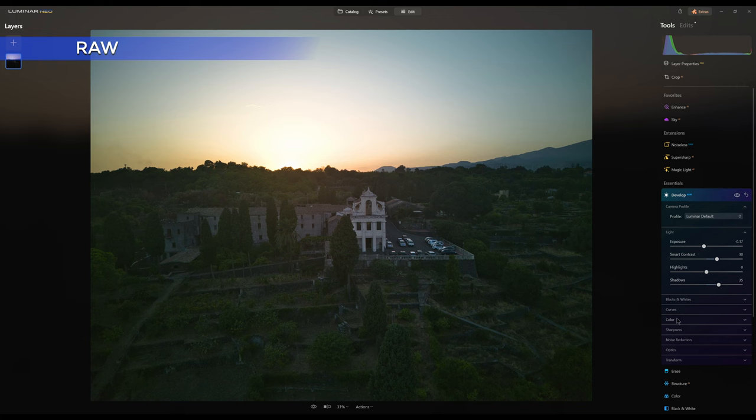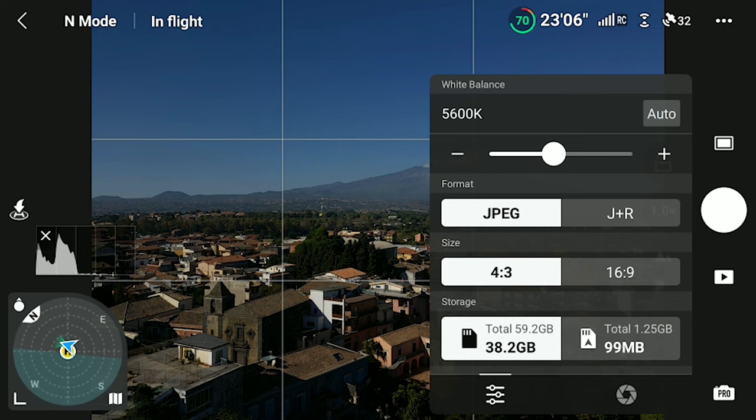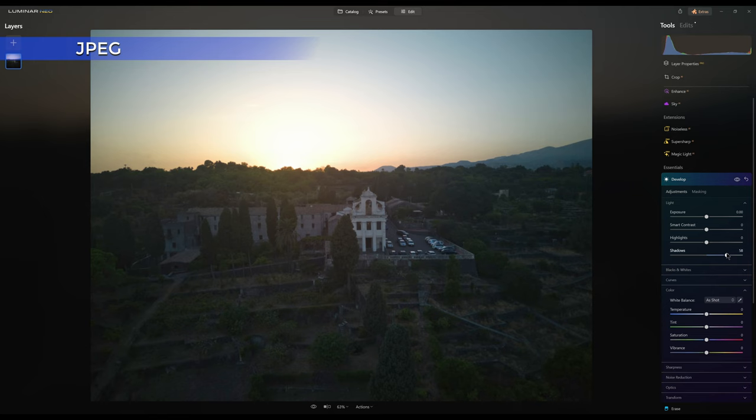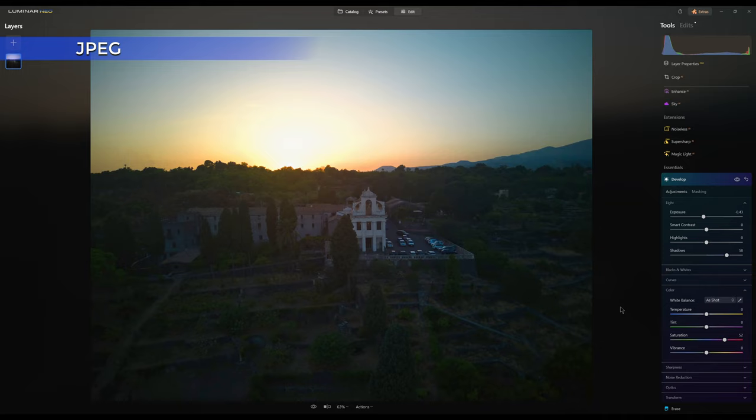Photos saved in RAW format contain more information, especially in the shadows, and respond better to color grading and color correcting. With the Mini 3 and 3 Pro, when in photo mode, it is possible to choose to save the file either in JPEG or in JPEG Plus RAW. JPEG photos have already a good dose of post-processing applied — they are in a way pre-cooked — so they have less latitude for post-processing.